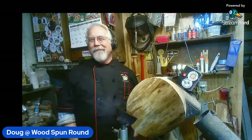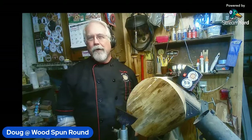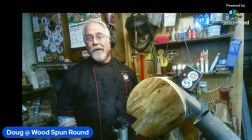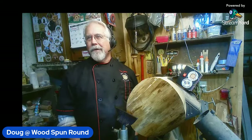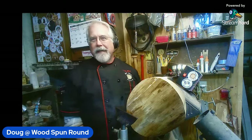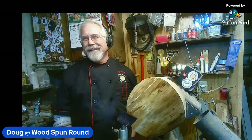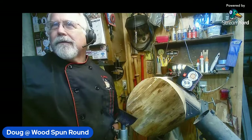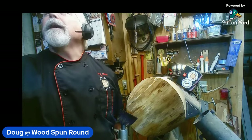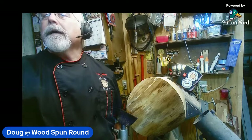Hello everybody, it is so good to have you with me again here at the Workshop of Wood Spun Round. It has been a beautiful day here in northern Kentucky — the sun is shining but it's cold. Ruby was just saying it got up to 29 where she is, a balmy shorts-and-t-shirt kind of day there in Canada. Anyway, here we are back again.